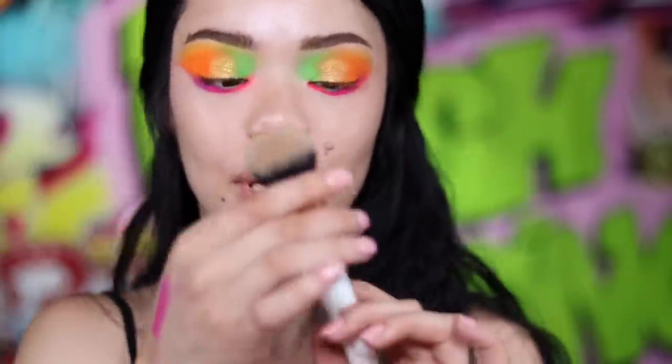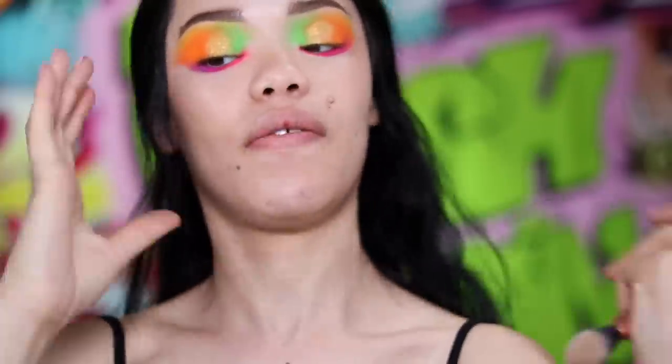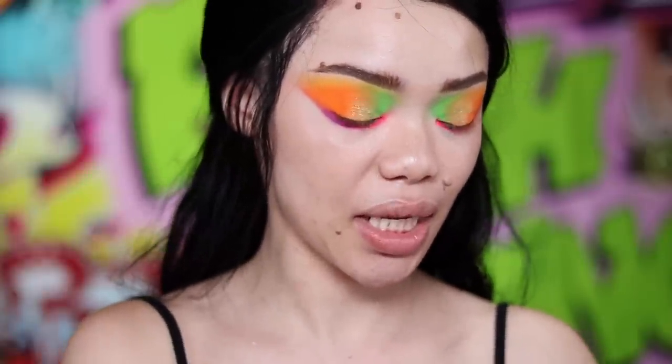Now that I basically have my eyes the way I want them, I'm gonna go ahead and throw my face on. For foundation I'm gonna use the same foundation combination that I used in my last video, which was the Frankie Cosmetics Foundation in the shades Olive and Bear. I'm gonna throw those on my face with a Makeup Shack T5.